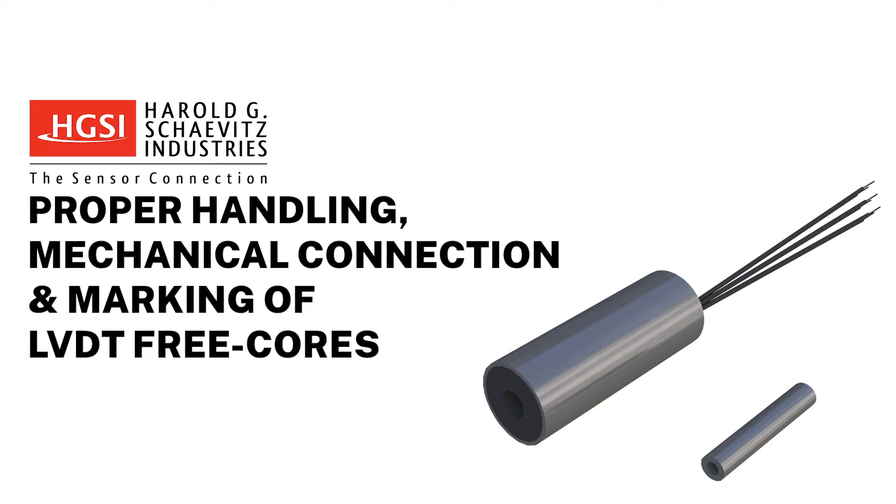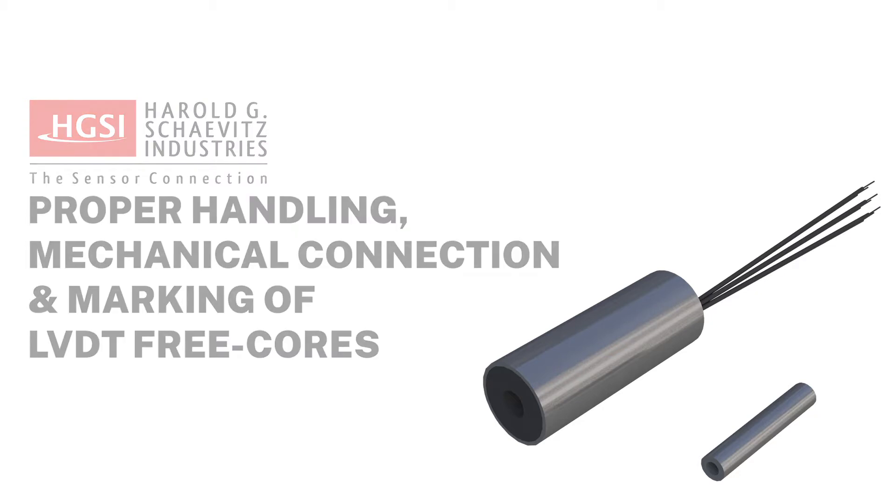Hello, and thank you for choosing Harold G. Schabetz, The Sensor Connection. In this video, we will be discussing proper methods of handling and marking the cores of free-core LVDTs.